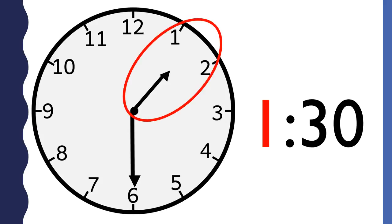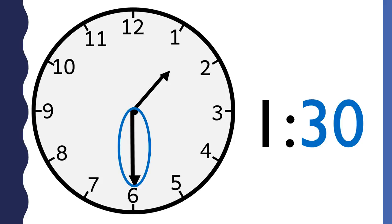The hour is one because the hour hand points between the one and the two. The minutes are thirty because the long hand is pointing to the six and is halfway around the clock.